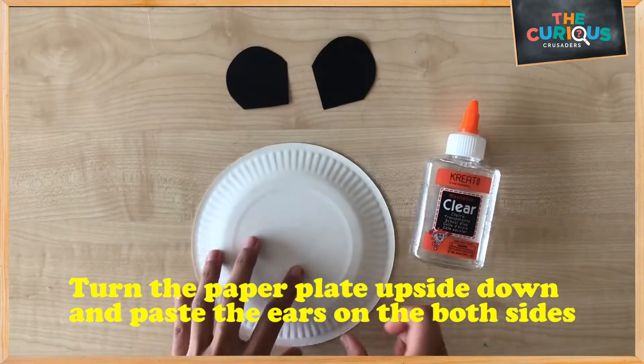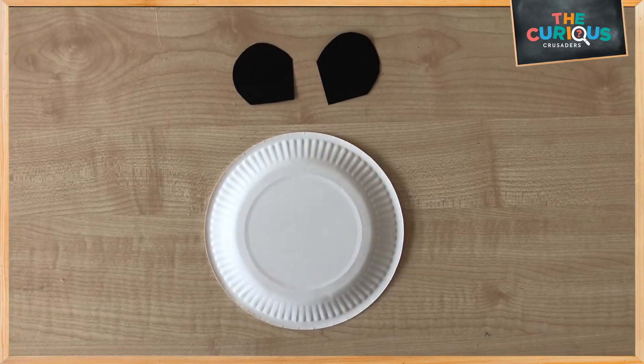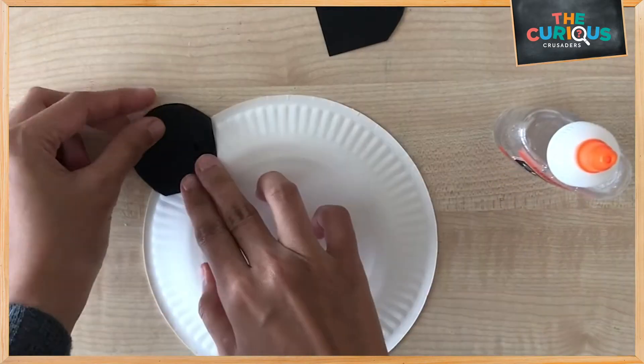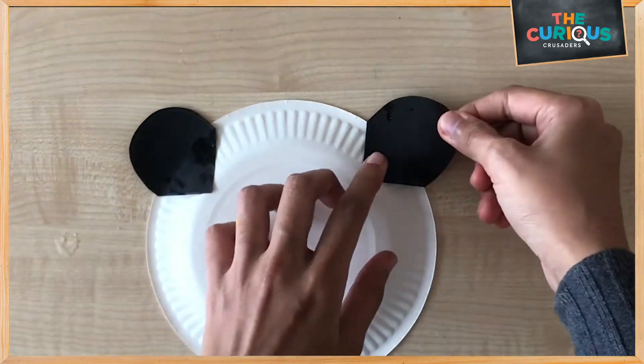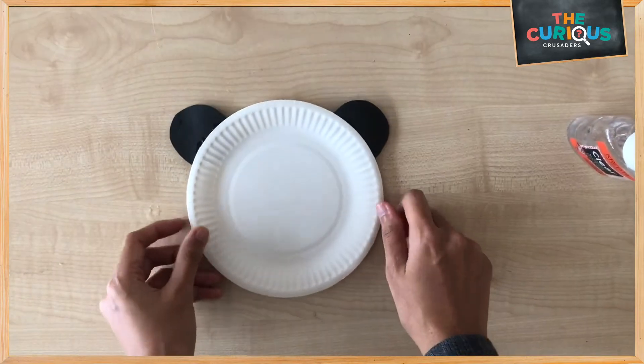Let's turn the paper plate upside down and then paste the ears on both sides of the paper plate. Flip it over and you have the ears ready.